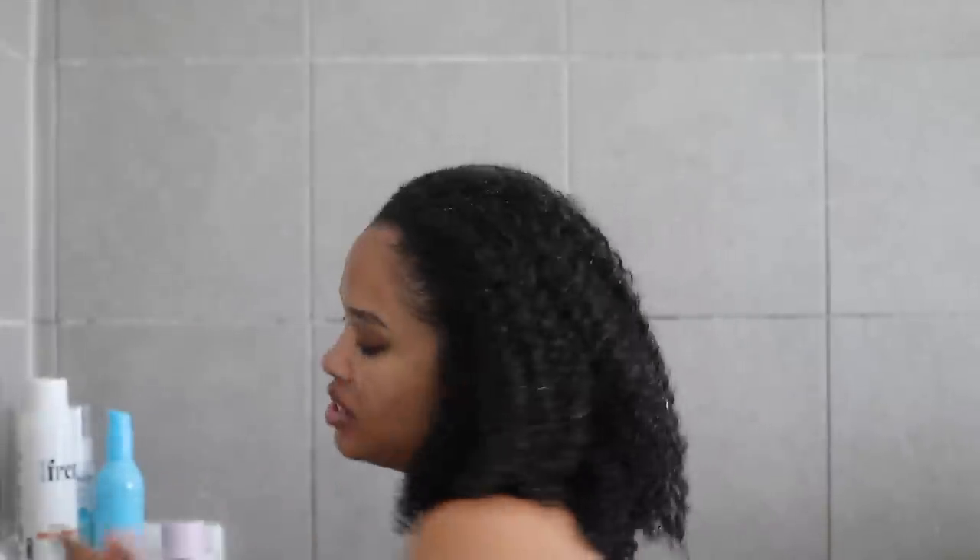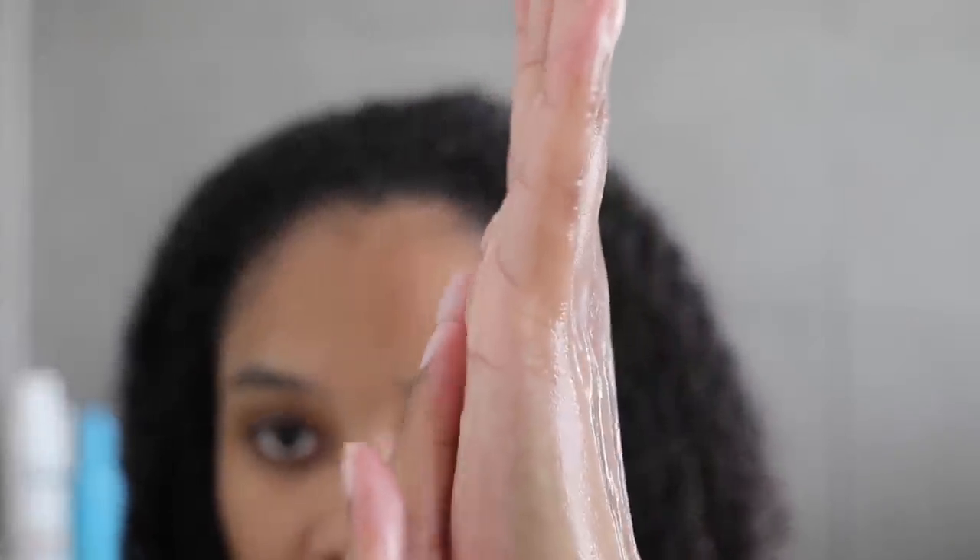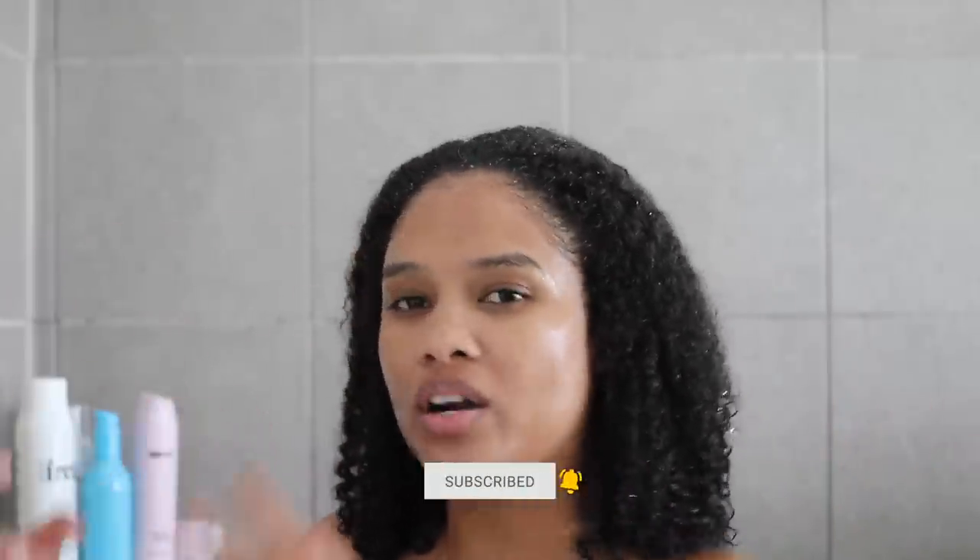Time for the fun part — let's get into this gel's consistency first, because that's always the first thing I like to look at. It feels really good! It's got some stickiness to it, which is a good sign for curl definition. You know how there are two types of gels — the jelly kind like Camille Rose Curl Maker or Uncle Funky's Daughter Curly Magic, and then the more water-based aloe vera gel type consistency? This feels like a hybrid, slightly leaning toward water-based, and it is a water-based gel.